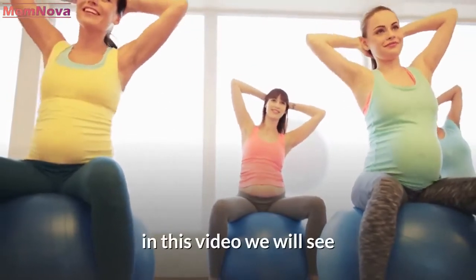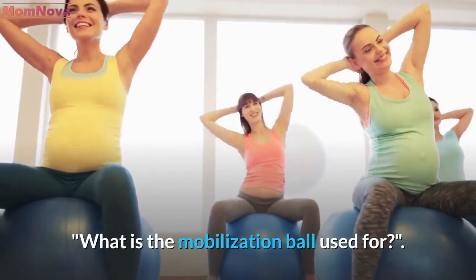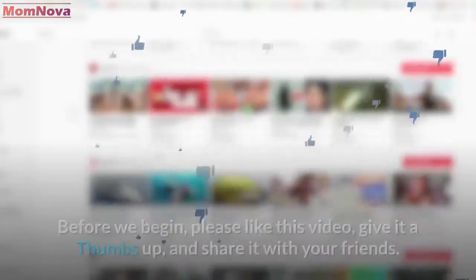Welcome to our channel. In this video, we will see what the mobilization ball is used for.